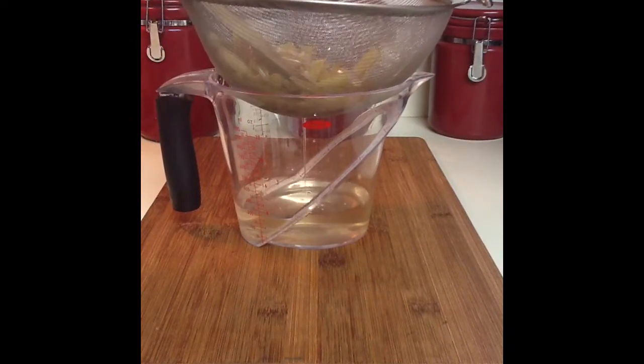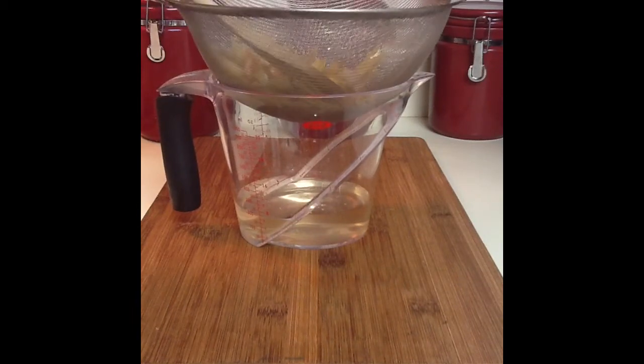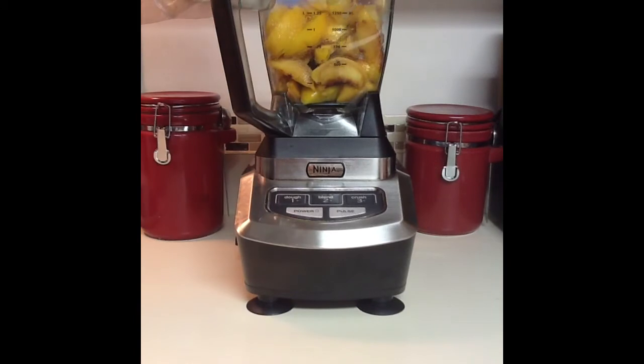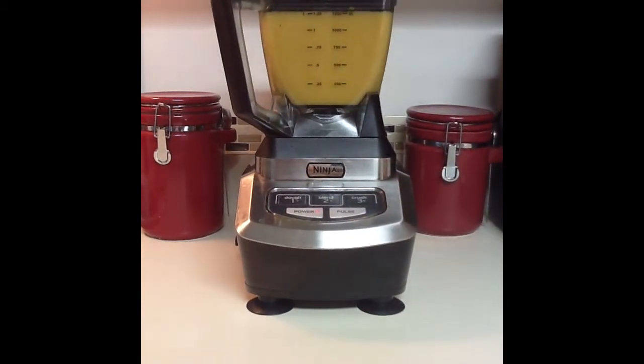Use a wooden spoon or a spatula to gently press on the lemongrass to make sure you get every drop of that delicious syrup into the cup. Place sliced peeled peaches into the bowl of your food processor or blender and add in your cooled strained simple syrup. Process this until the mixture is completely smooth.